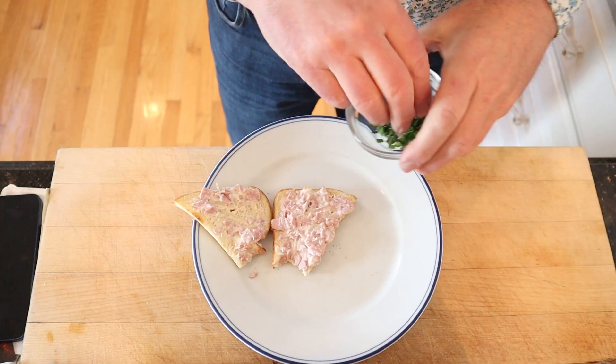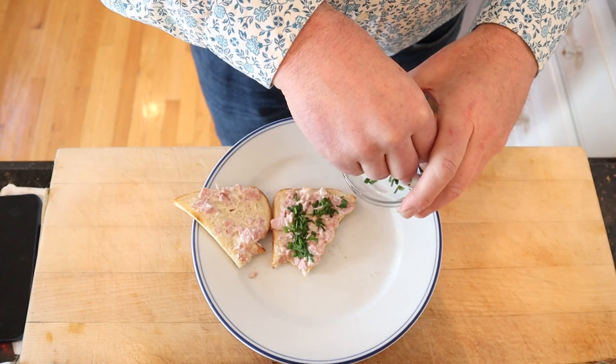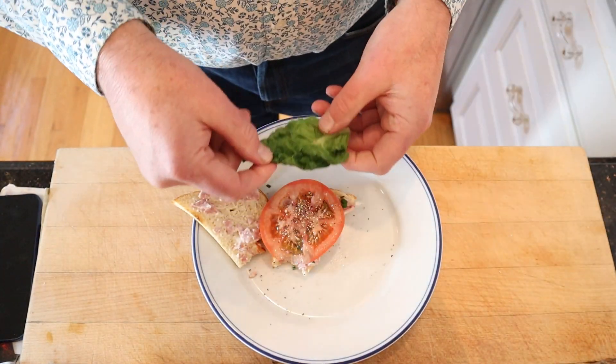I do think we can plus it up a little. I'm gonna add a little bit of chopped chives — actually a lot of chopped chives — tomato, salt, pepper, and a little bit of lettuce.